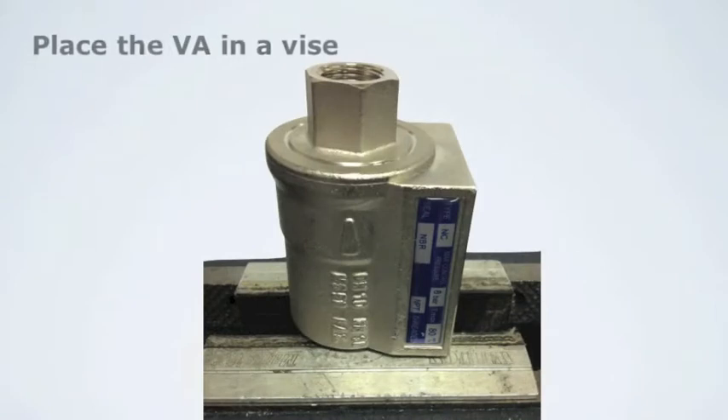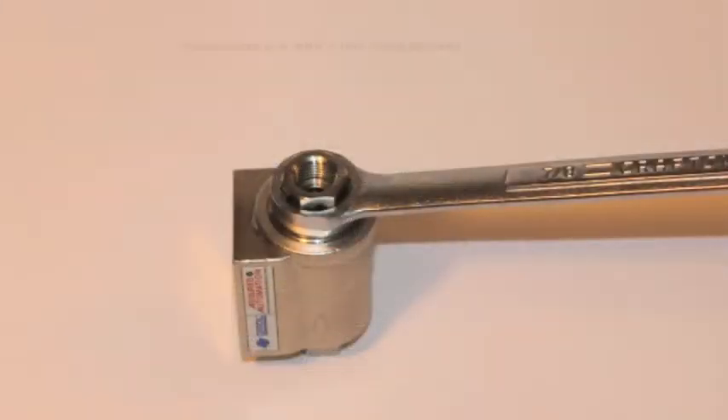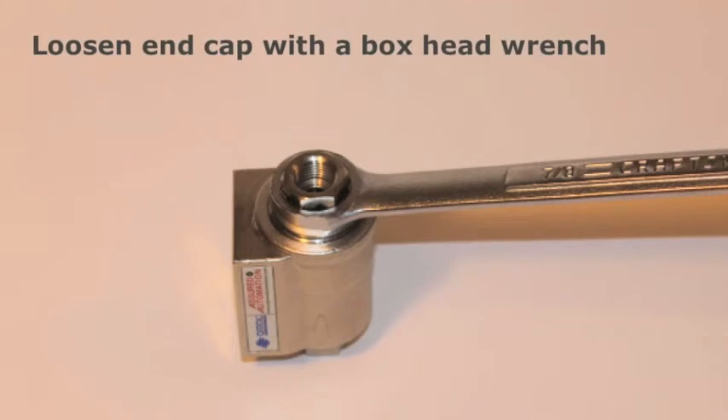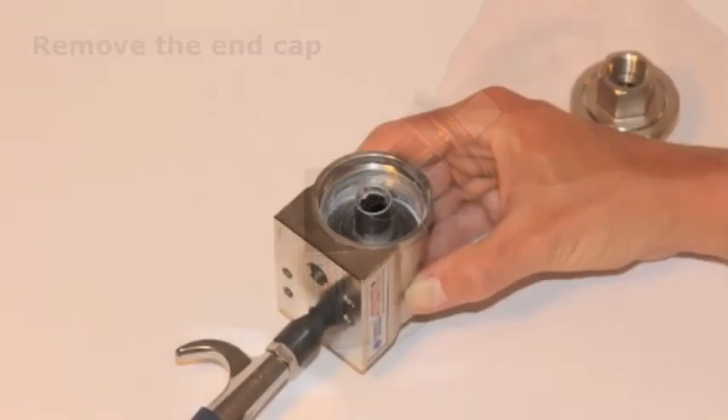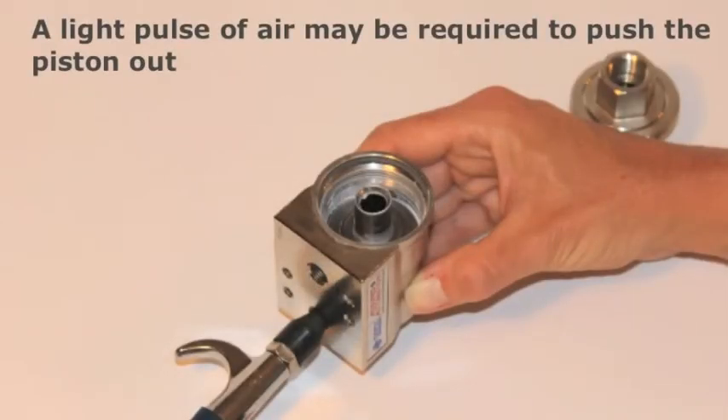One side of the VA valve should be held securely in a vise. A box head wrench should be used to remove the end cap. It is important to use a box head wrench since the body is a brass material and can be deformed with large open-end wrenches. Once the end cap is removed, the internal piston and spring can be removed.